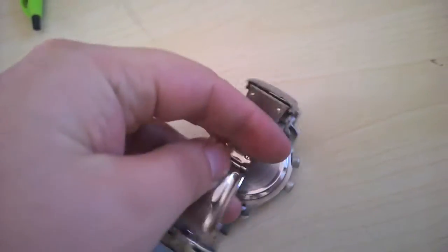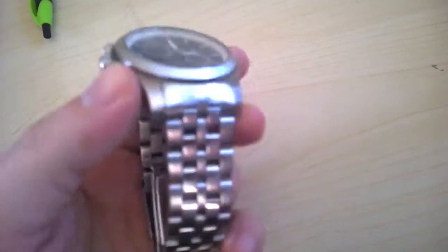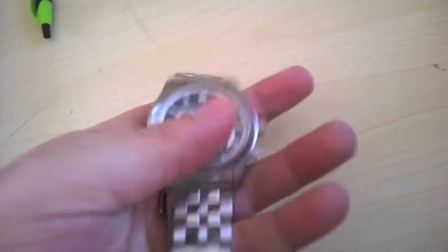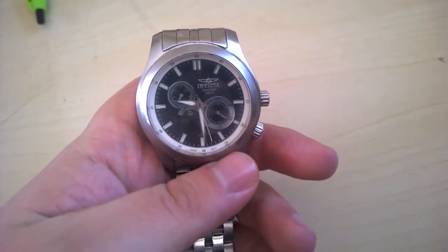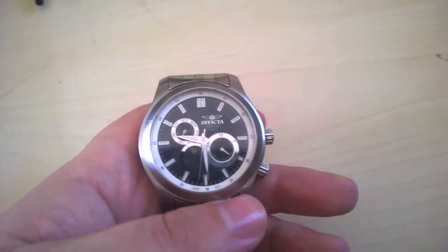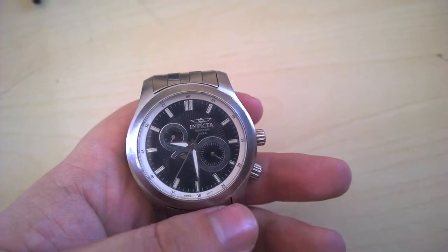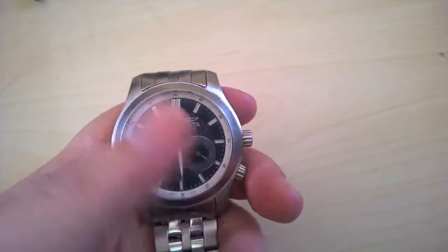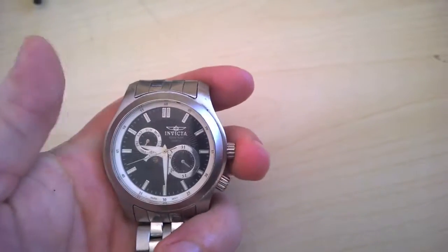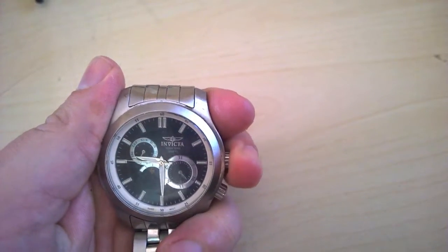In the light the black kind of looks a little blue, which I'm kind of into. It's a stainless steel case, has a day and date display, and also has a moon face sub-dial. It measures 44 millimeters wide by 15 millimeters thick and has a Swiss quartz movement, which means it's battery operated — not automatic or manual wind.